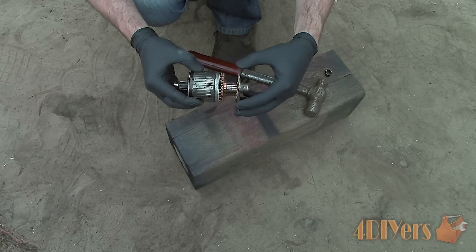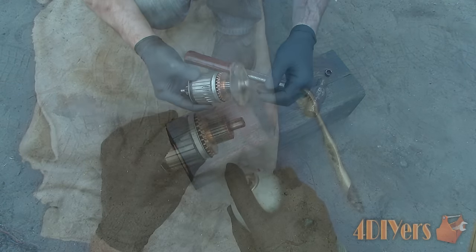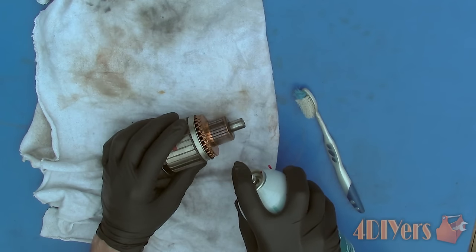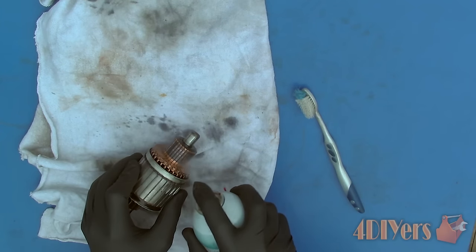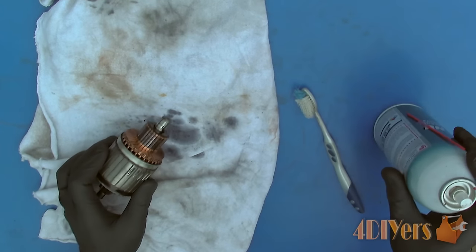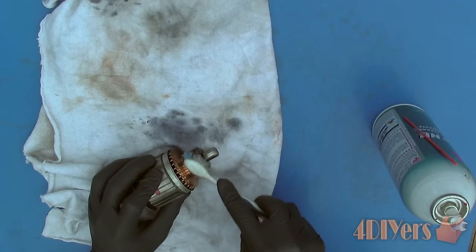I will have a more in-depth video for cleaning and testing the armature, which I will include in the description below once released. In this video I will give a briefer overview. Start by cleaning up the armature using an electrical contact cleaner and a toothbrush. Only use an electronic-safe cleaner as this will not damage the armature.